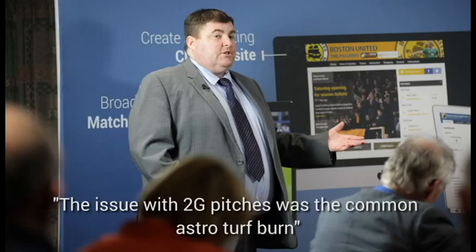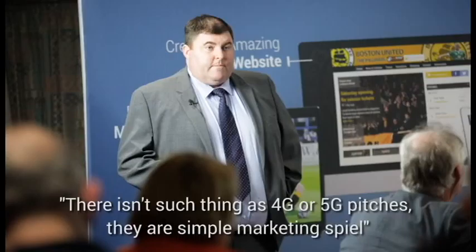That was the stigma they had to get over. So they developed 3G surfaces, which use a mixture of sand and rubber infill — not mixed together; the sand goes in the bottom to hold the system down, then it's filled with rubber. There's a lot of marketing from various companies talking about 4G and 5G surfacing, but there is no such thing. There's a statement from Ted Mitchell, the development officer for the RFU, confirming that there's only 3G — 4G and 5G are just marketing spiel.